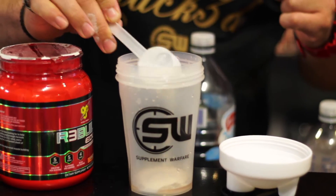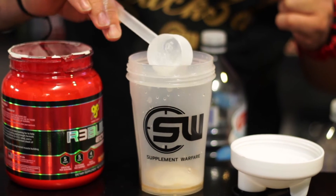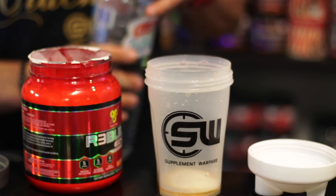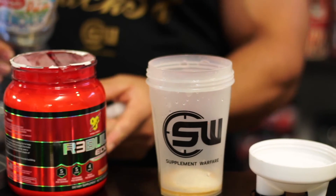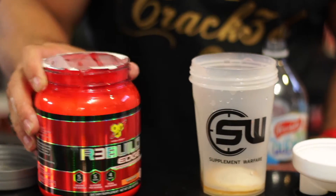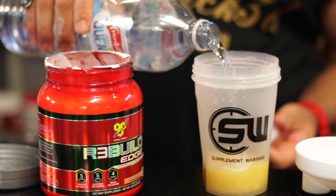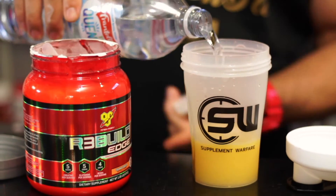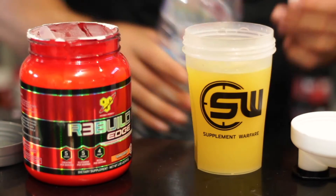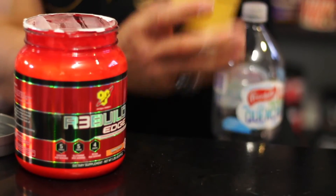I haven't tried the Island Cooler flavor myself, but I reckon it's going to be a tropical flavor — apparently it's really good. It's a new flavor for BSN. This Edge range has gone with a new flavor system and all their flavors are absolutely fantastic. The pre-workout flavors are phenomenal, the Rebuild flavors are great, and they've also got new flavor technology in their aminos — BSN stepping it up a notch in 2017.